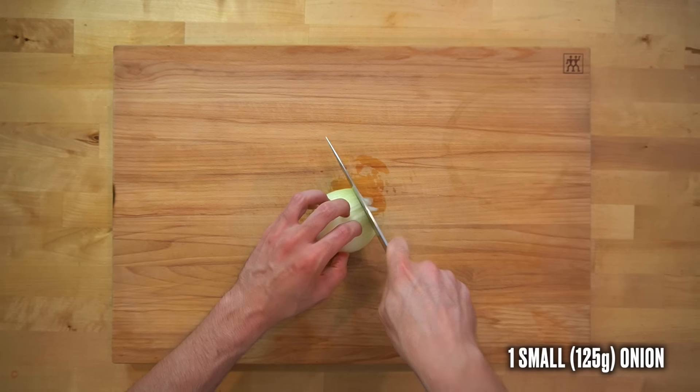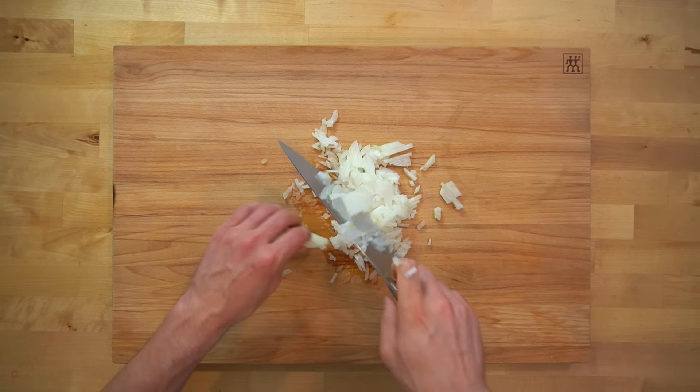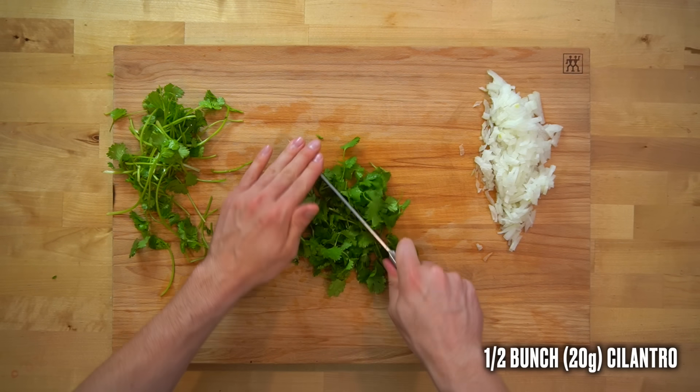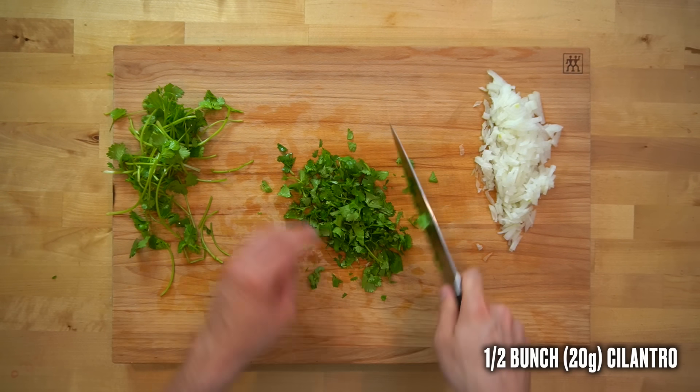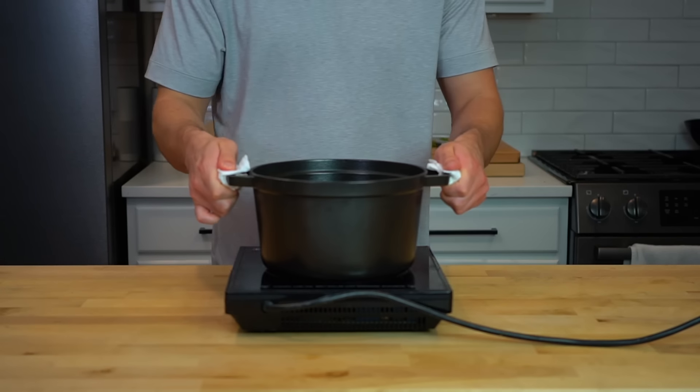Before you start cooking anything, cut one small onion — or 125 grams — into a small dice. Then roughly chop about half a bunch of cilantro leaves, or 20 grams worth, to be used as a garnish. This can be optional, but I strongly recommend including it for added flavor. Once those are both chopped, move on to cooking the rice.